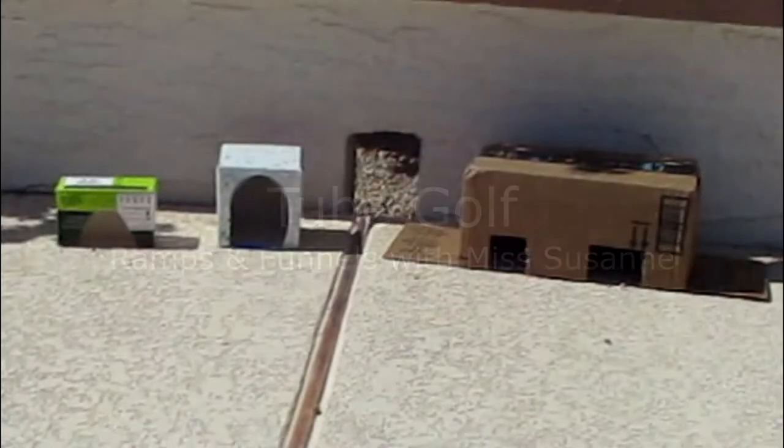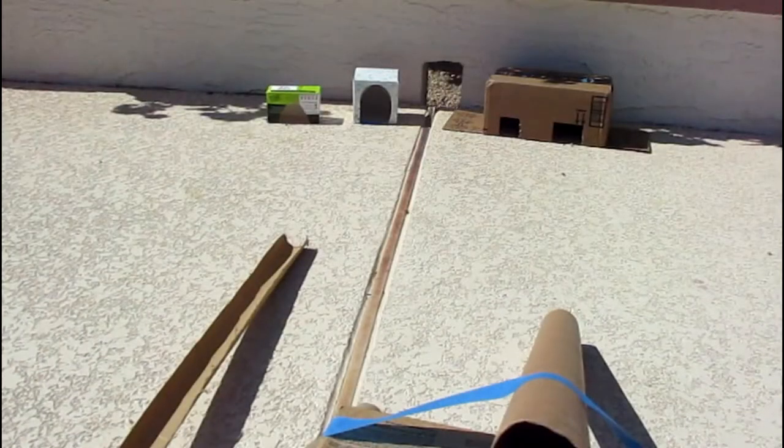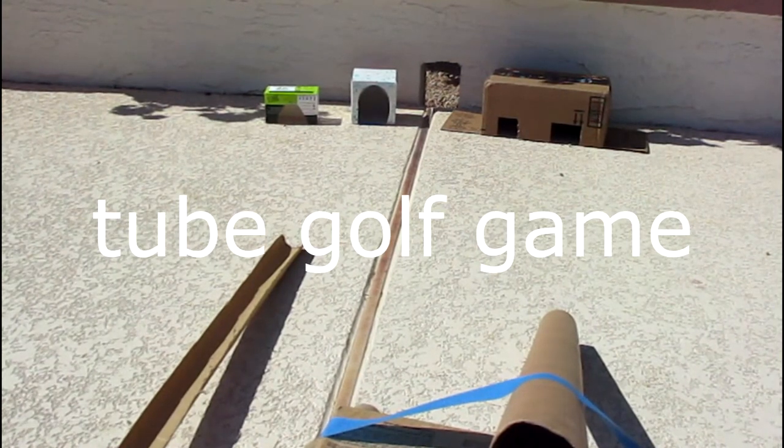Hello Tinkering Friends! It is Tinkering Tuesday with Miss Suzanne again. Today I'm going to show you a little golf game that you can play at home without golf clubs.